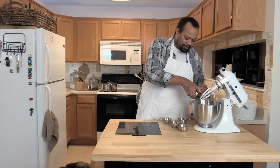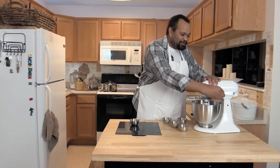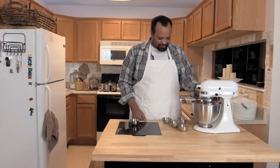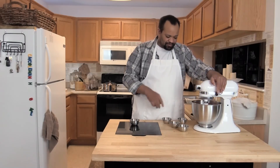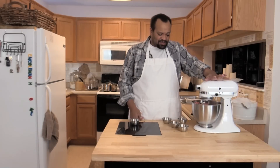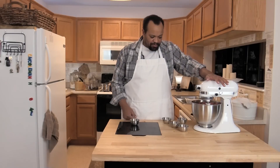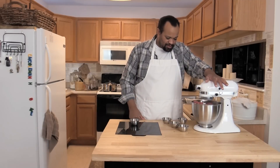Now here comes the cheating part — some of you might cringe, but it's one of my easiest ways to do this. I'm going to put this into my blender. You can do this by hand — it's easy by hand — but I like to use the blender because I want to make sure that everything gets worked in very well. Mix it up and make sure that all the spices get worked in there.